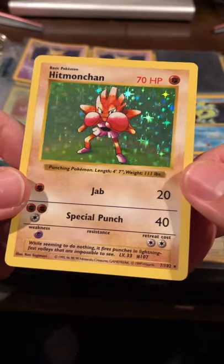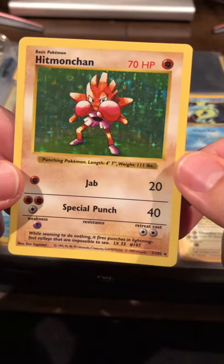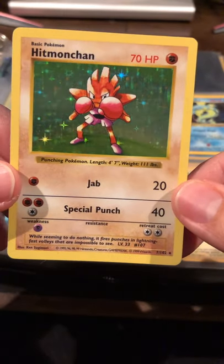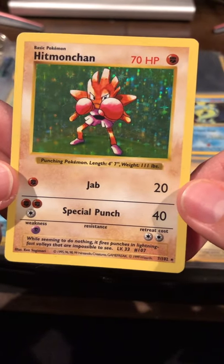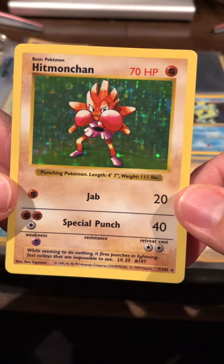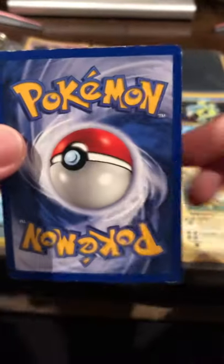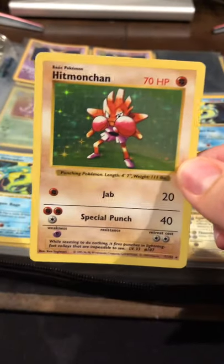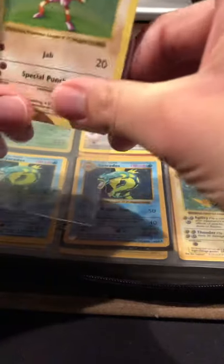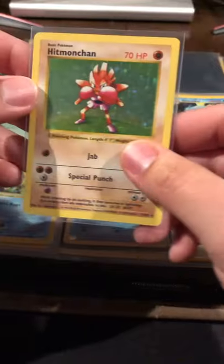Look at this Hitmonchán — a couple little scratches but overall a beautiful sparkle on this guy. It's shadowless as well. The centering actually looks pretty good. There's a little more damage on the top here, but overall it's a really cool card. Everybody loves the original cards because of how valuable they are and also because the aesthetics are really really cool — it takes you back to your childhood.